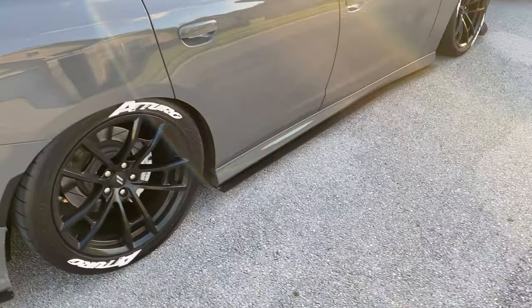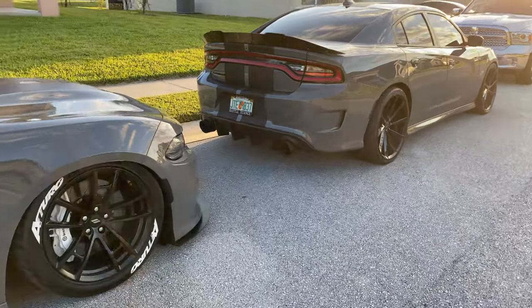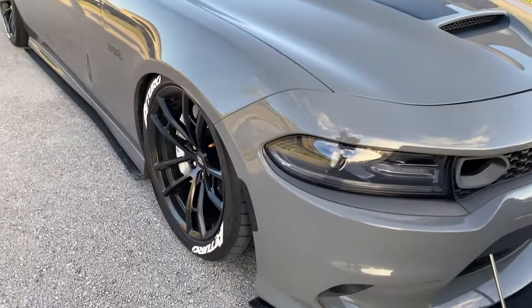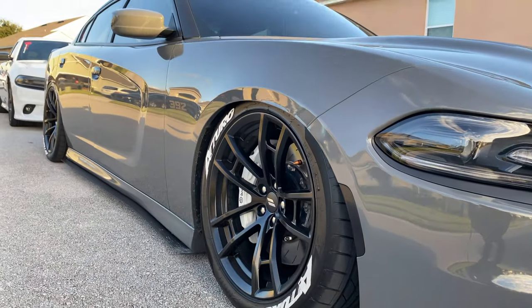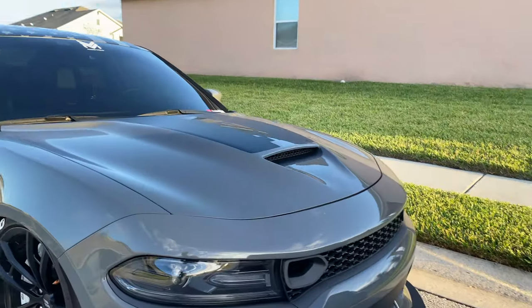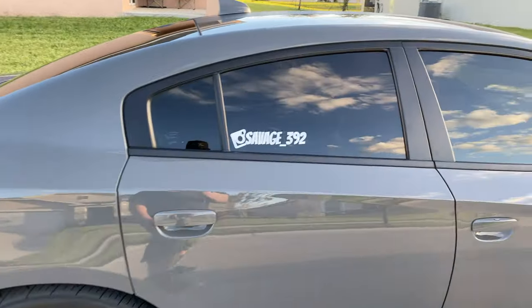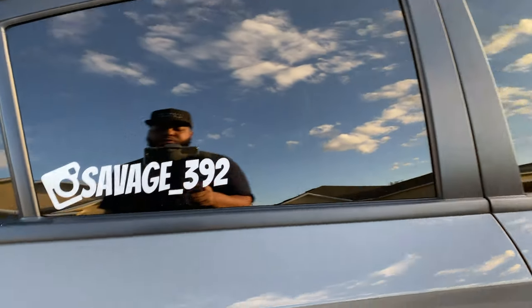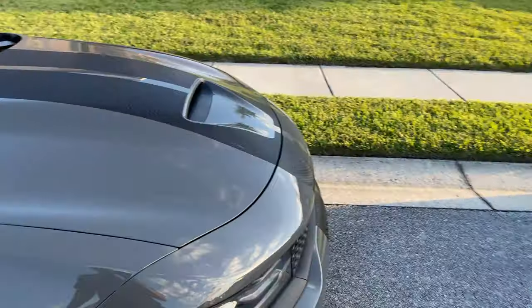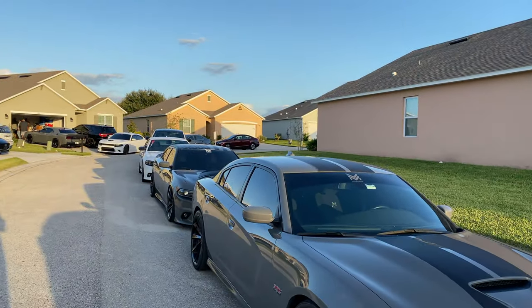You got Paul's nasty Dodge Charger right here — look at the stance on that thing, man. You got Savage 392, underscore 392, forgive me. Looking pretty good lineup, looking pretty good right here. Yeah man, looking really good, just chilling.